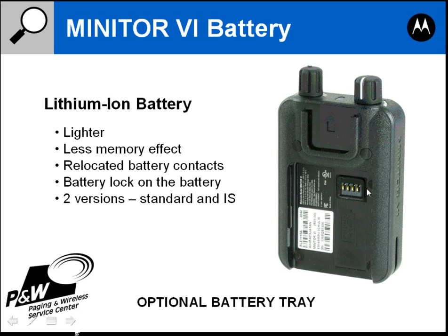You'll notice the battery contacts have been relocated to the back of the pager, versus the Minitor 5 which has the contacts pointing out to the side. The Minitor 5 had problems with the battery losing contact — as you moved around, the battery would bounce up and down or shift, causing the contacts to lose connectivity. The Minitor 6 has contacts pointing straight out from the back, so when you slide the battery on, you won't have that problem with the contacts losing connectivity to the battery.